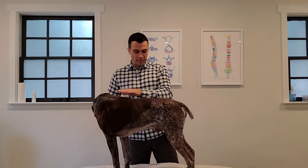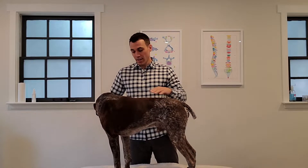Different breeds have different styles of top lines. Bo, for example, has a nice broad top line — fairly flat — and he's got nice big withers on him as well. Certain dogs like a Whippet or a Greyhound are going to be more arched in nature where they're tucked down in the back end. A dog like a German Shepherd is going to be sloped where their back end is dropped. Then you have dogs like a Lab that are going to be more flat in nature, similar to Bo's here.